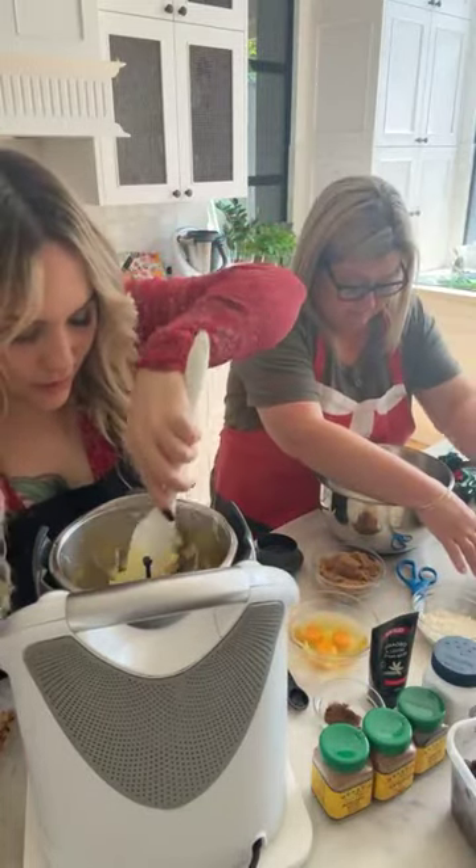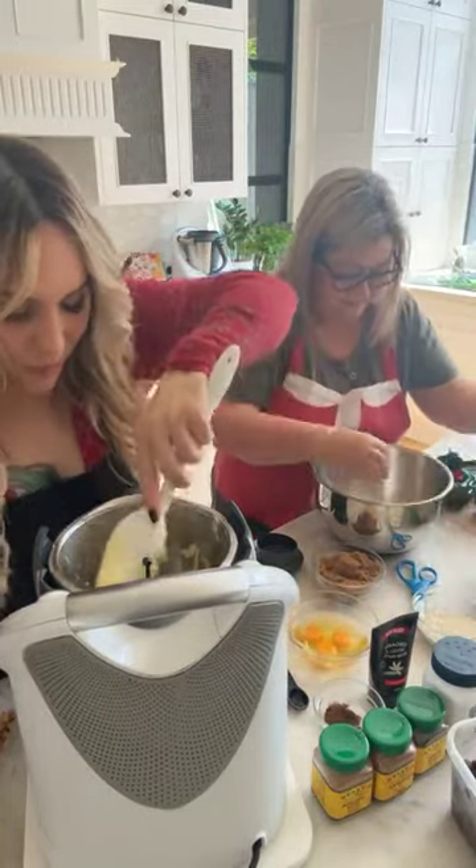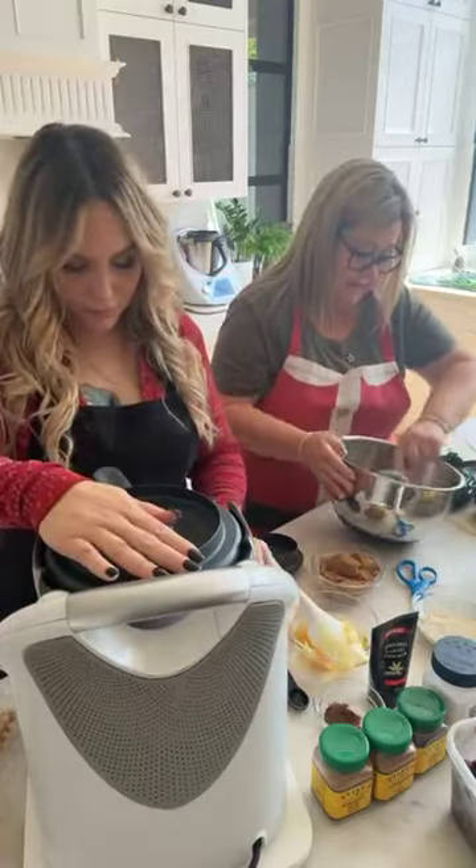That needs to be scraped down. How many do I do? I did three — one more.